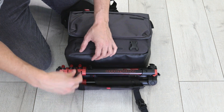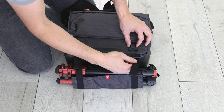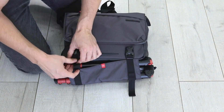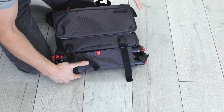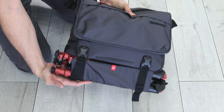Since Manfrotto is the leading manufacturer of camera tripods, they don't leave that feature off this messenger bag. You simply pull out the tripod locking flap from the bottom of the bag and you can secure anything like the BeFree Live or BeFree Advanced tripods to your bag.